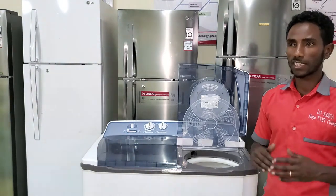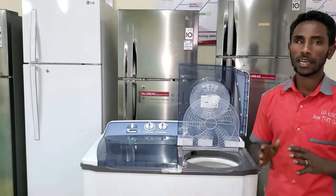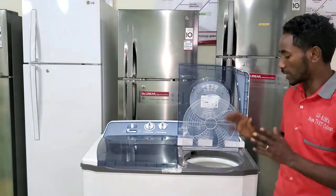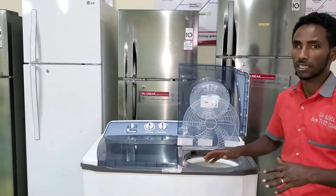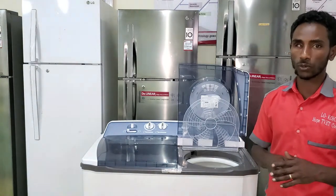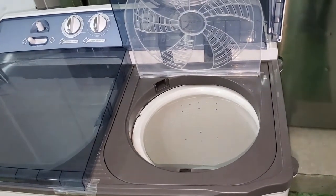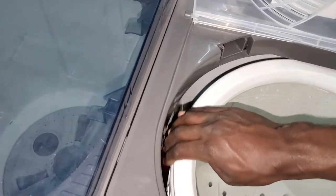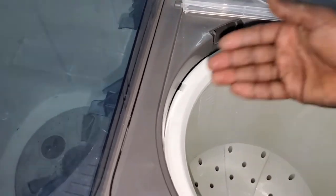So whenever these kinds of problems happen, if your product is LG, it is extremely easy to take off the clothes from the spin tube. All you have to do is just take off these parts and you can easily take off the clothes. We have a problem: clothes have jumped from the spin tube to the drain system.